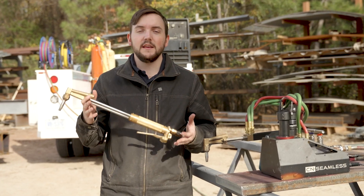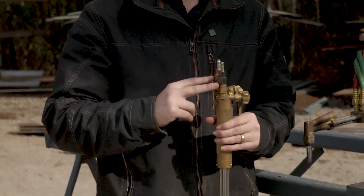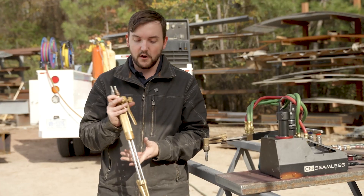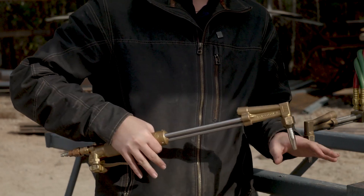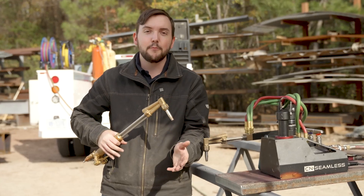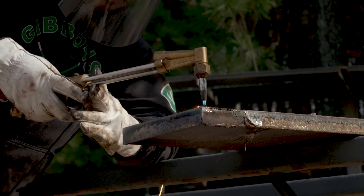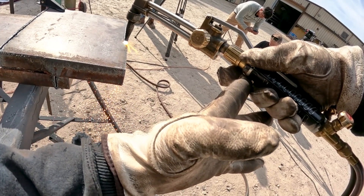Let's start off by talking about the anatomy of an oxy-fuel torch. You've got your inlets here — this is your oxygen and your fuel, either acetylene, propane, natural gas, whatever your hand torch is rated for. You've also got this lever here which is your cutting jet. When preheating your material, you depress this lever so that it releases the high-pressure oxygen jet, and that's what does your actual cutting. You preheat the material with your preheat flame and then the cutting jet blows it out so you can cut through the steel.